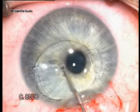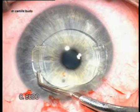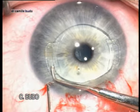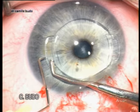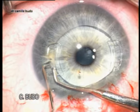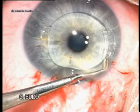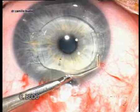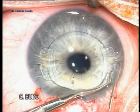We rotate the lens exactly to the side of the pre-operative astigmatism. You can see the mark on the iris indicating the axis of astigmatism, and we enclavate the iris in the claw of the lens exactly at the location of the pre-operative astigmatism.